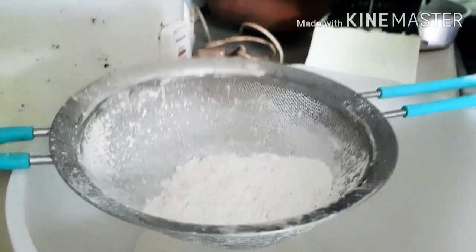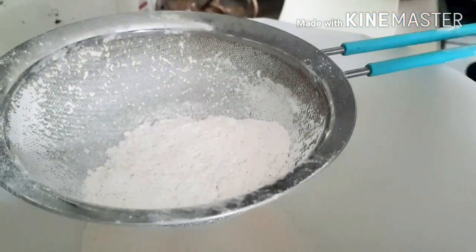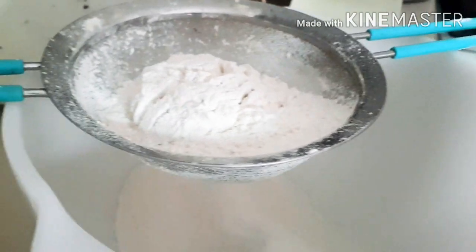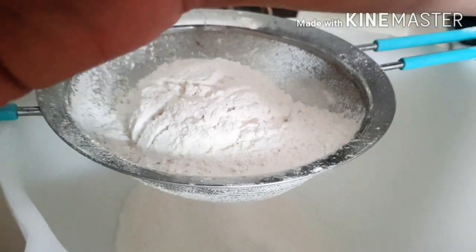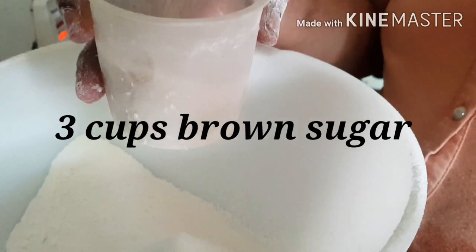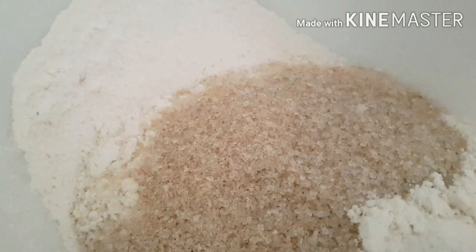Always sift the flour, especially for cakes — it lets a lot of air in and it's really clean when you do that. This is quite an easy recipe to make. I'm going to sift everything into the bowl I'm going to be making the cake in. You can even just use a whisk, that's quite all right.